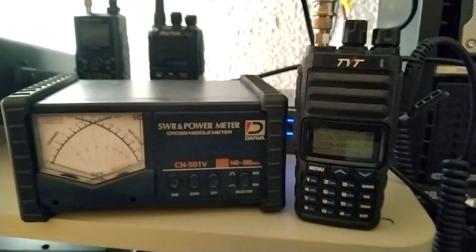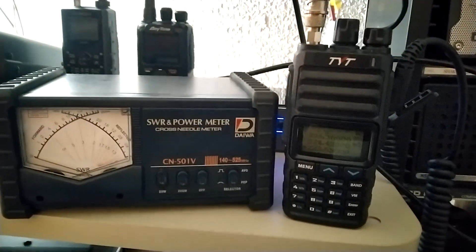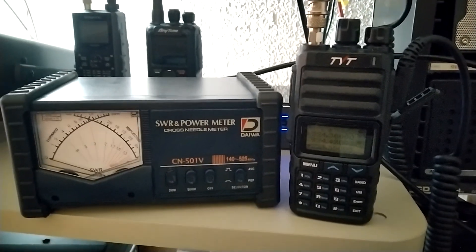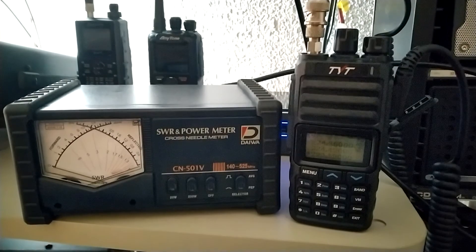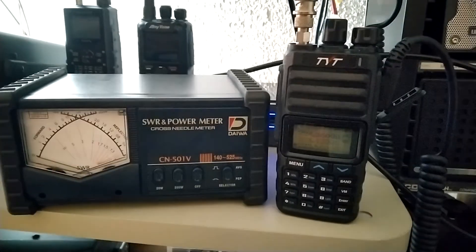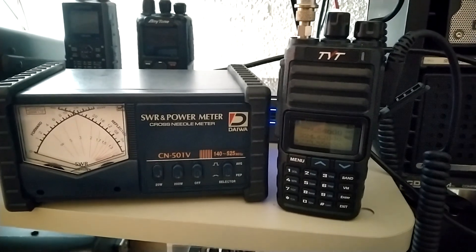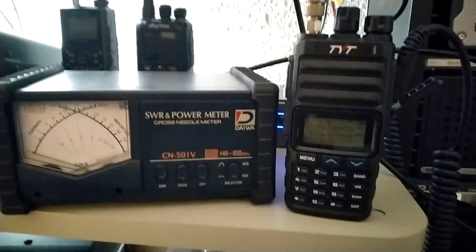Hello, this is Seamus, N7MYW. I did another video on a new TYT-9000D220 mobile rig. I decided, while I have the power meter out, I was going to do a power test on the handheld, which is the TH350.